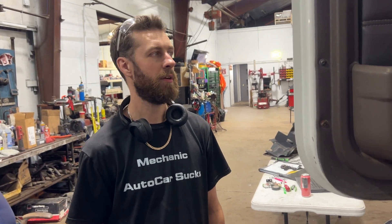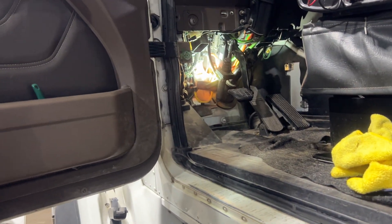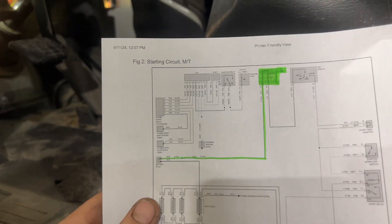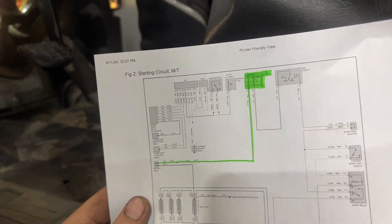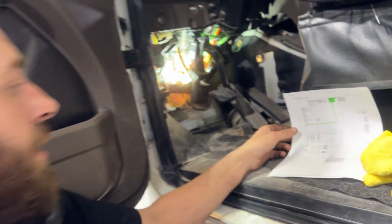2017 International HX with the Cummins ISX. We're talking about the starting circuit, the clutch interlock switch, and there's a wiring diagram for you that you can look at.